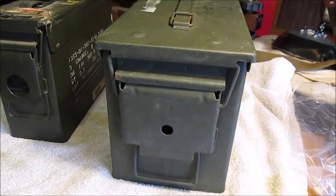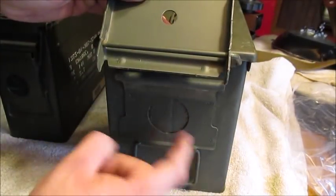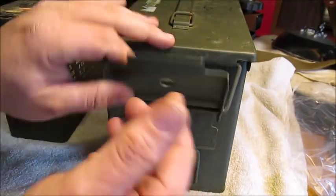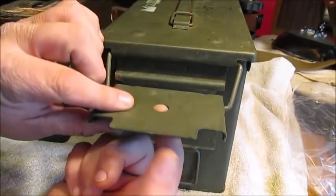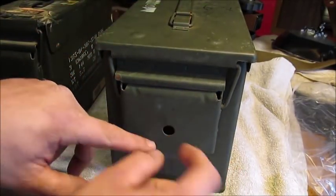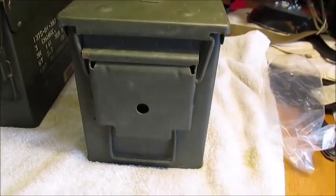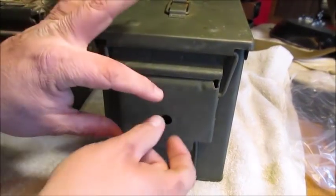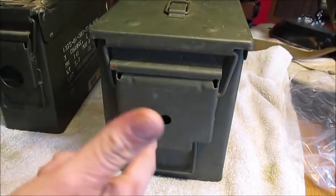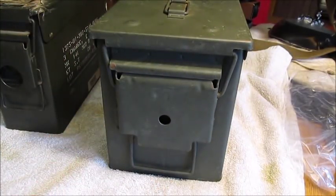Some of these methods work but they're a lot of work. I've seen people drill a hole all the way through the ammo can and get a bolt, bring it out, and then drill a hole through that bolt so a lock can fit through it. You lock it down there, and then silicone it or whatever.